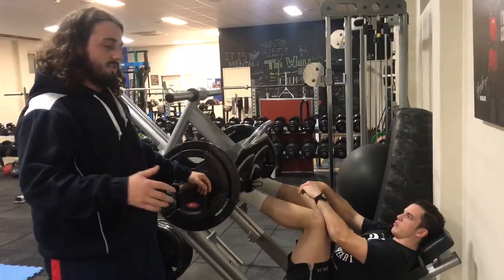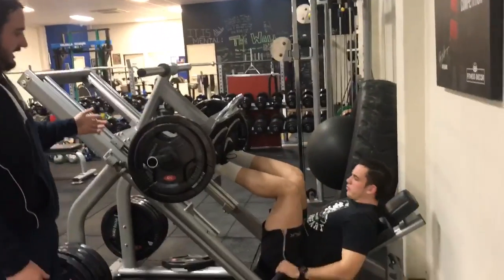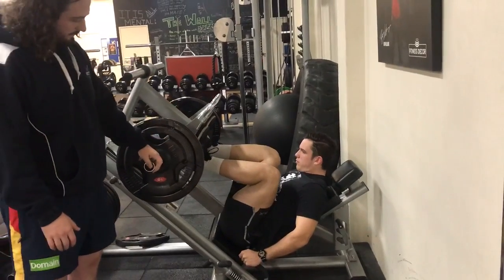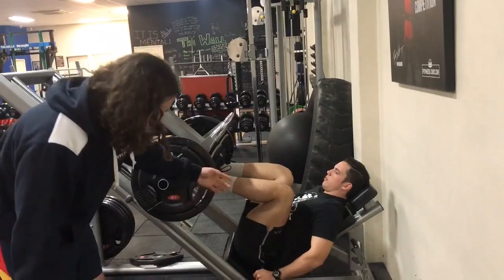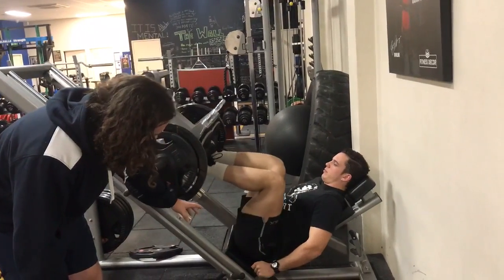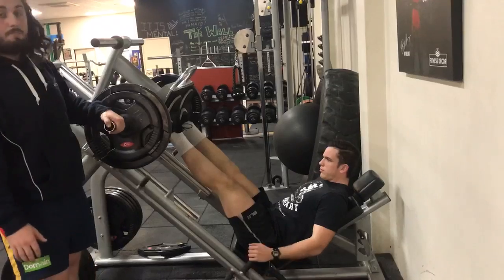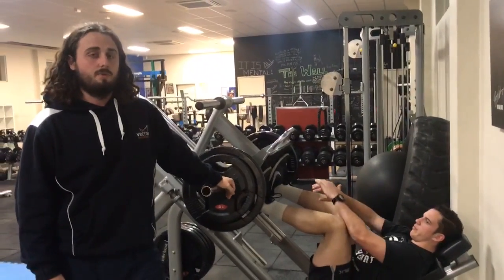The second common issue is rounding of the lower back in the bottom portion of the lift. Callum is going to take the weight all the way down — so this is a good bottom position for leg press. But what we'll see in some cases, if you come down even further, is the pelvis starts to rotate under, and that places a lot of stress through the lower back. It's something you want to avoid when leg pressing.